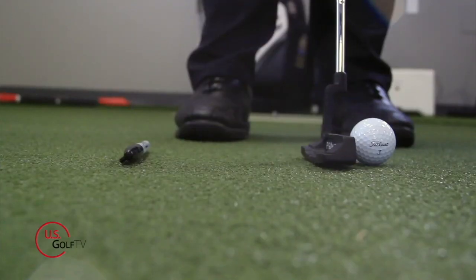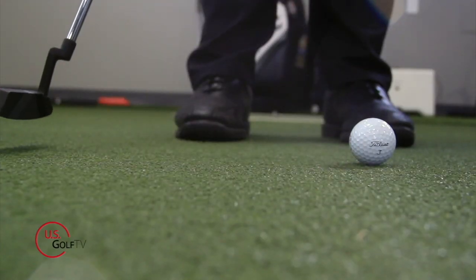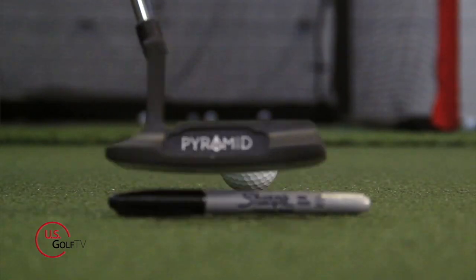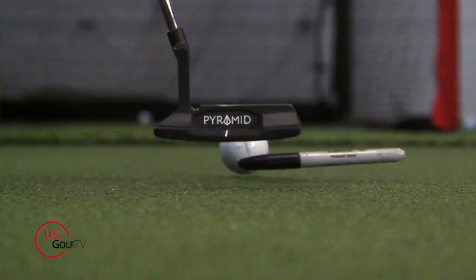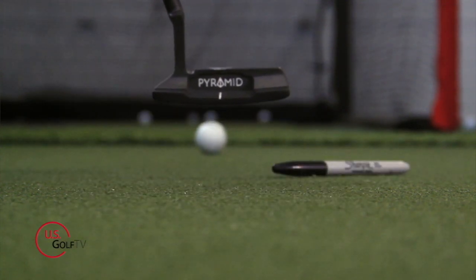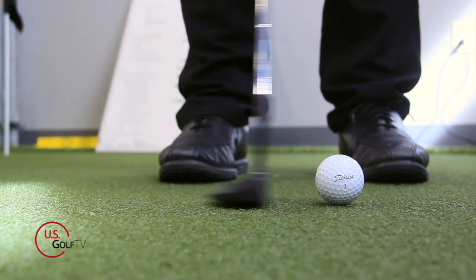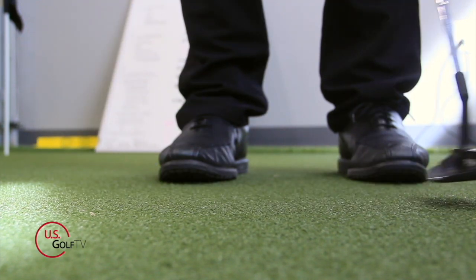A lot of you might hit the sharpie on the way back — you may be keeping the putter too low going back, which can cause the ball to hop up and skid. Or maybe you're hitting it on the way down, which causes too much of a descending blow. I like to see the putter on a slight upward arc through the moment of impact. If you just do this drill, it's going to help you.